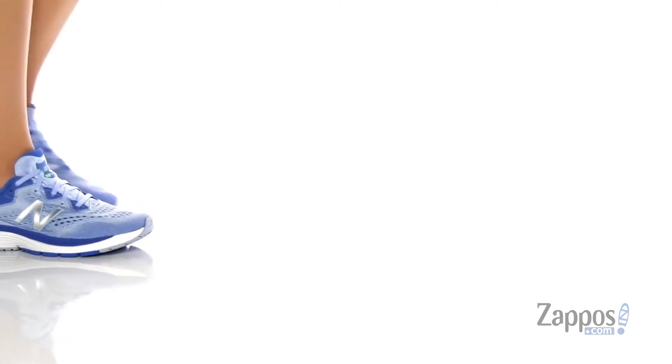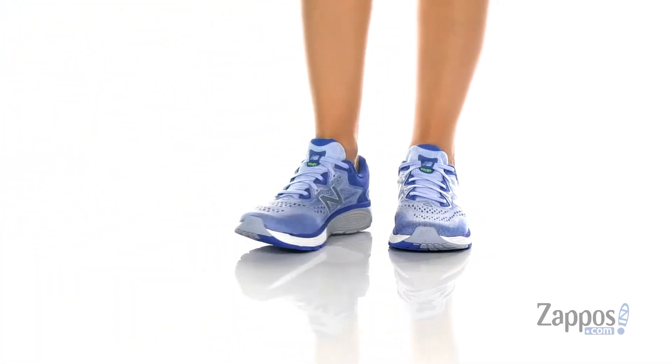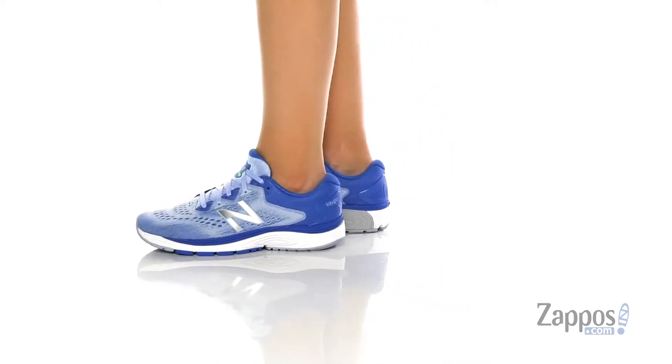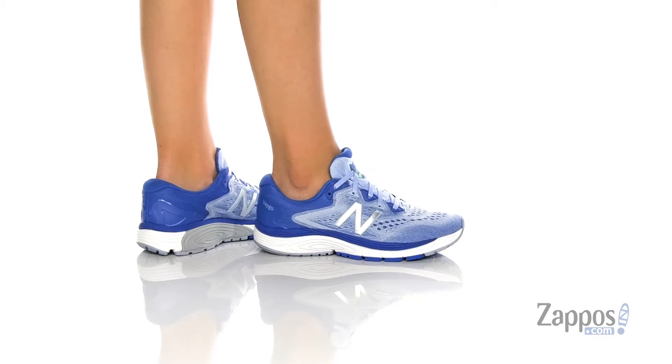Hey, I'm Zoe from Zappos and we're checking out VEGO from New Balance. These sneakers are excellent if you're just getting into running or if you want to use them for a couple of different activities.